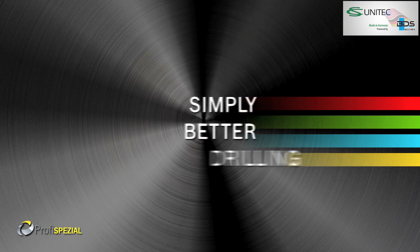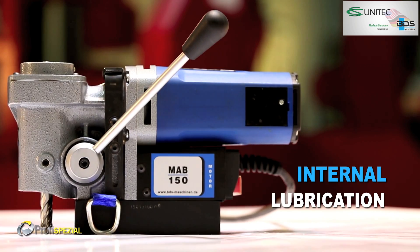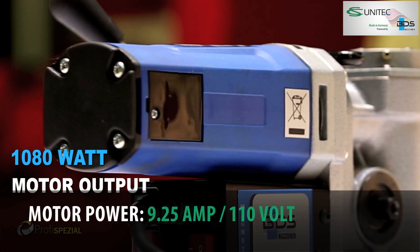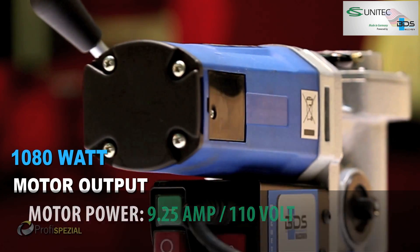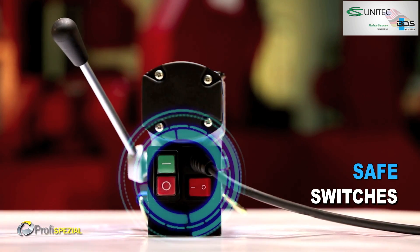Simply better drilling. Internal lubrication. 1080 watts powerful motor. Lightweight. Equipped with safe switches.